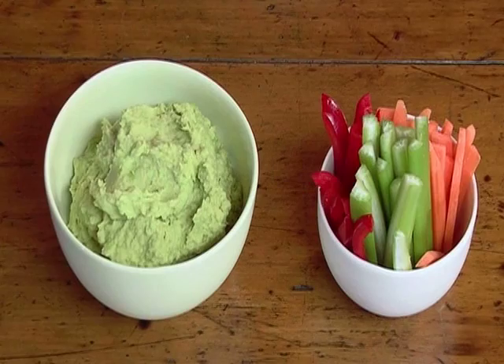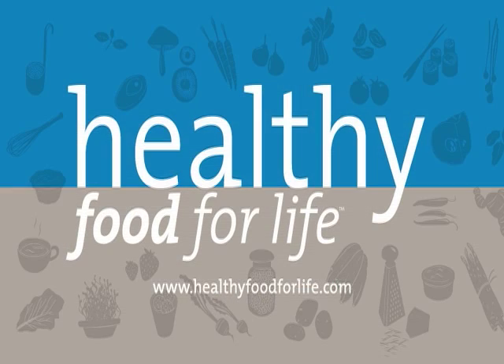Avocado and pea hummus. For more healthy recipes, please visit healthyfoodforlife.com.